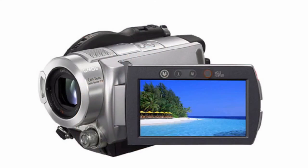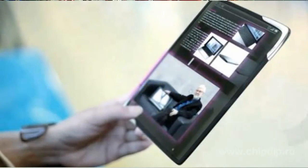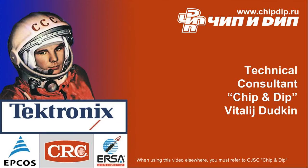Applications of this driver include mobile phones, digital cameras, and portable devices.